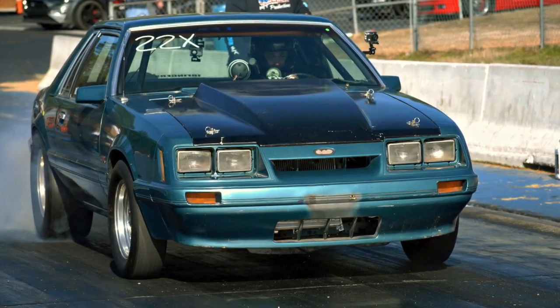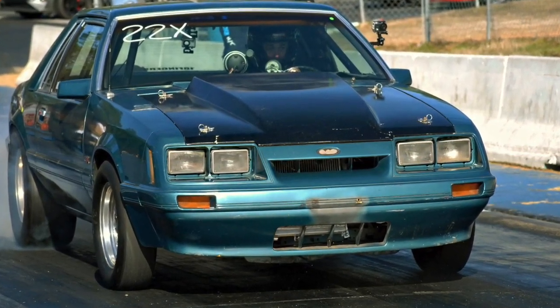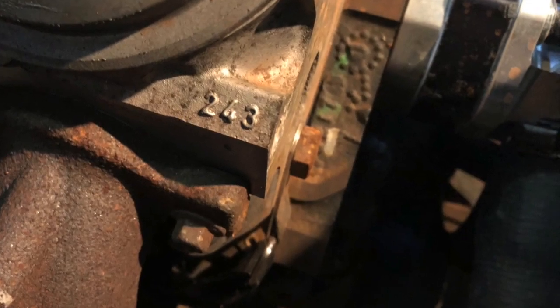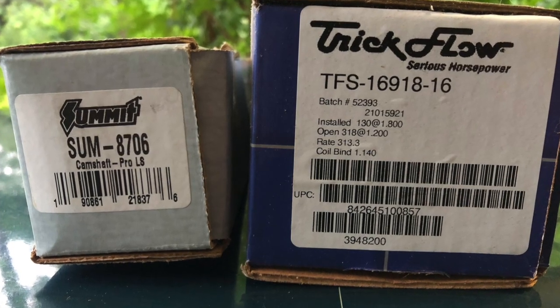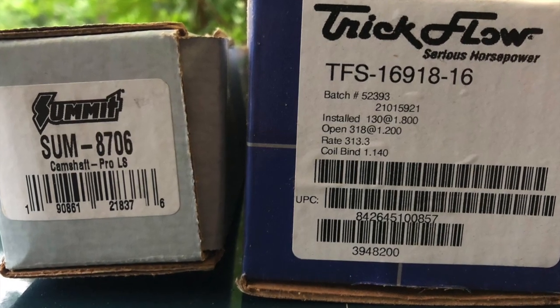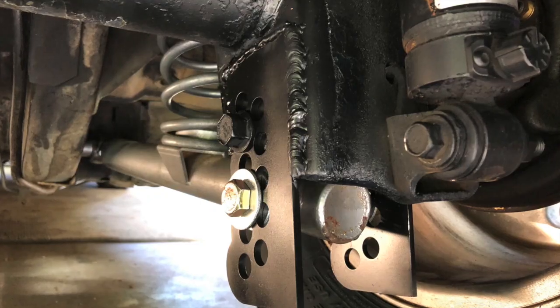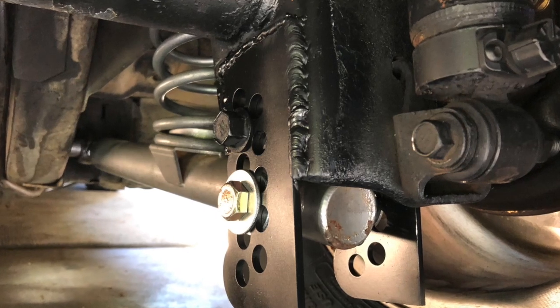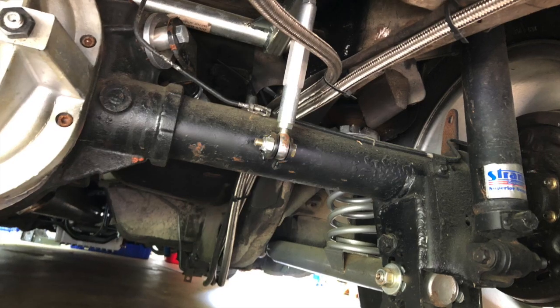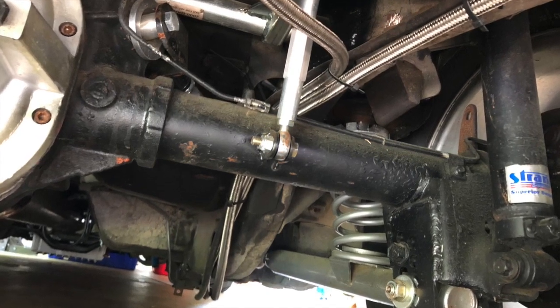We've made some changes to the car, so I figured I'd do another update video to keep you all updated. Engine-wise, we put a set of 243 heads on it — they're still all stock. Also changed the cam to a Summit Stage 2 cam. Suspension-wise, we put some lower adjustable brackets that we got from Jason Ringney over at Ringney Speed Shop, and also put a UPR anti-roll bar in it.